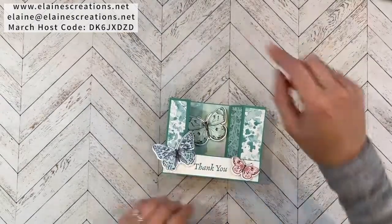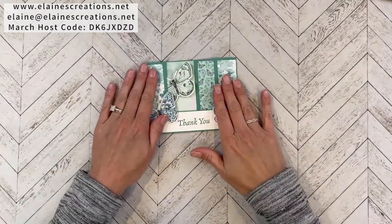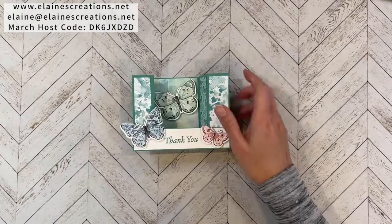Hello, this is Elaine with Elaine's Creations and in this video I'm going to show you how to make this bridge card using the Butterfly Brilliance Bundle. This bridge card folds flat and can fit inside an A2 invitation size envelope. I used the Butterfly Brilliance Bundle.